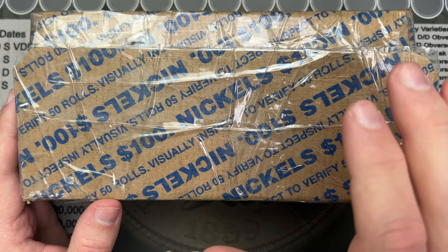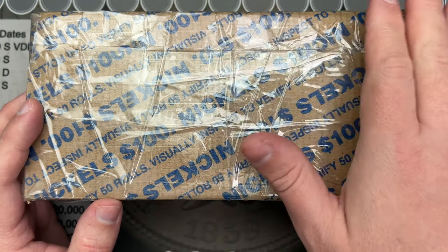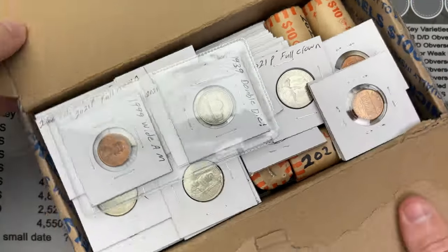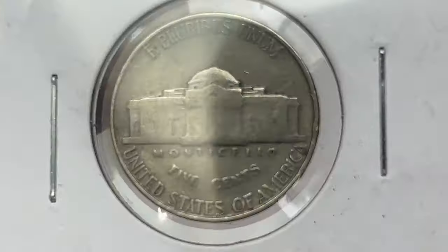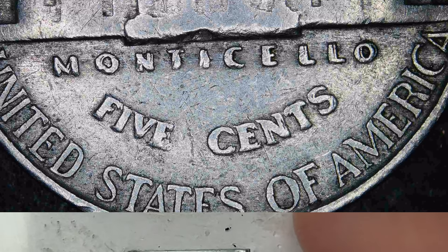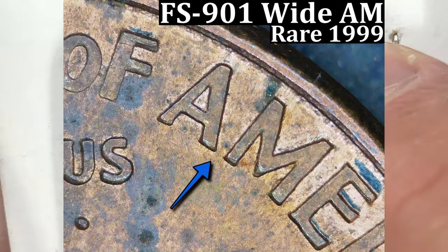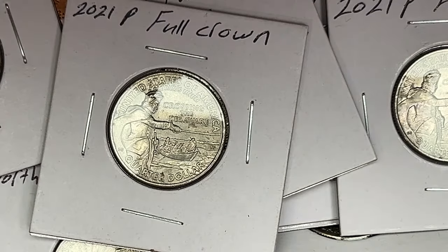This was packaged really, really well — you can see all the tape on the outside of the big box. Let's get in here and see what we've got. Already on top we have some fun stuff. It looks like we have the 1939 double die — that's really cool. And then this is a 2009 wide AM. It looks like there is a gap between the A and M there. I'll have to put those under the scope and check them out.